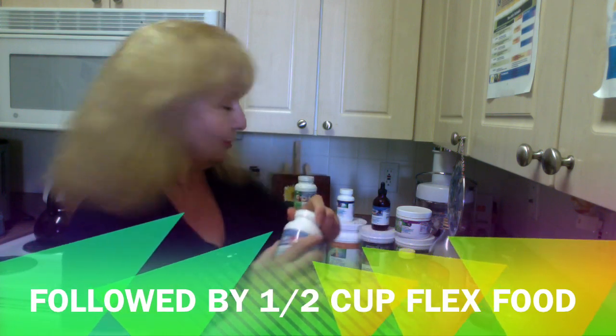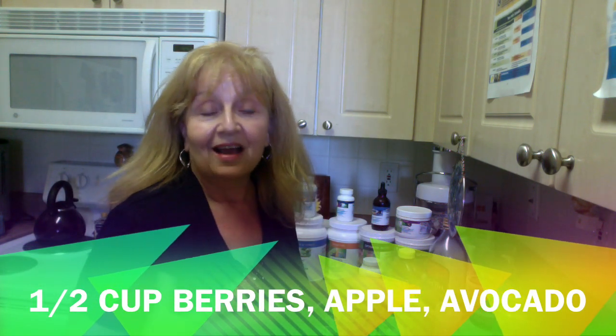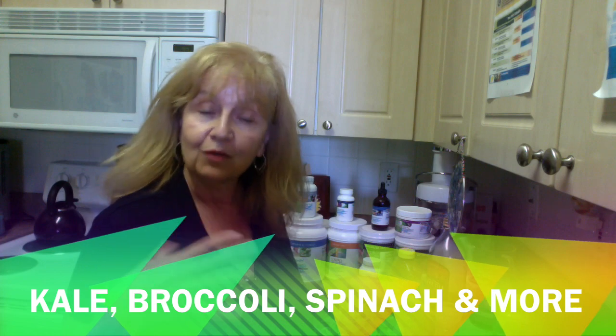We're allowed to have a small portion of a flex food, and we give you a list of what those foods are, including like a half a cup of berries, an apple, a half an avocado or a small avocado, kale and broccoli, and all these other things are on the list.